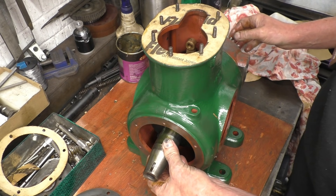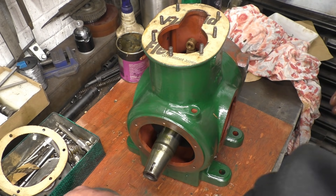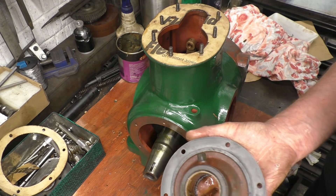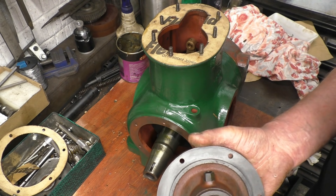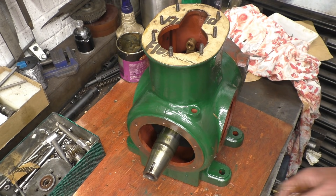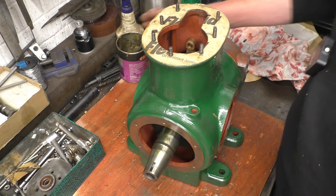Right, next this end cap has to go on. It's how sticky the oil is. This is all clean, it's ready to go, it's been deburred. We made a gasket for it. So we put a little bit of grease on the gasket just to hold it in place, and also to help it seal.